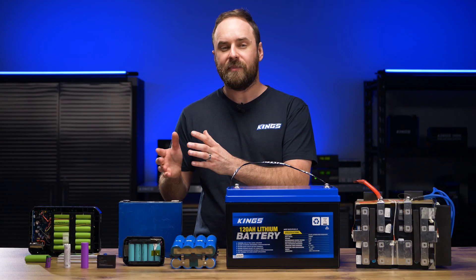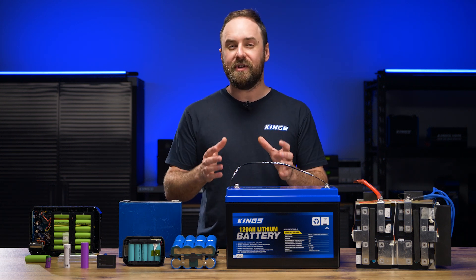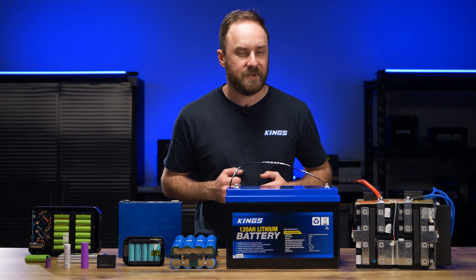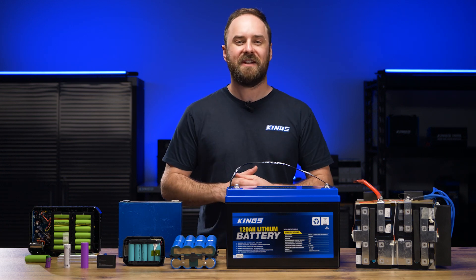Now that you have a good idea of the different lithium cell types and configurations and the pros and cons of each, make sure you keep an eye out for the next part of this series, where I go in-depth on what a BMS or battery management system is, and how to make the most of your lithium ion phosphate battery.